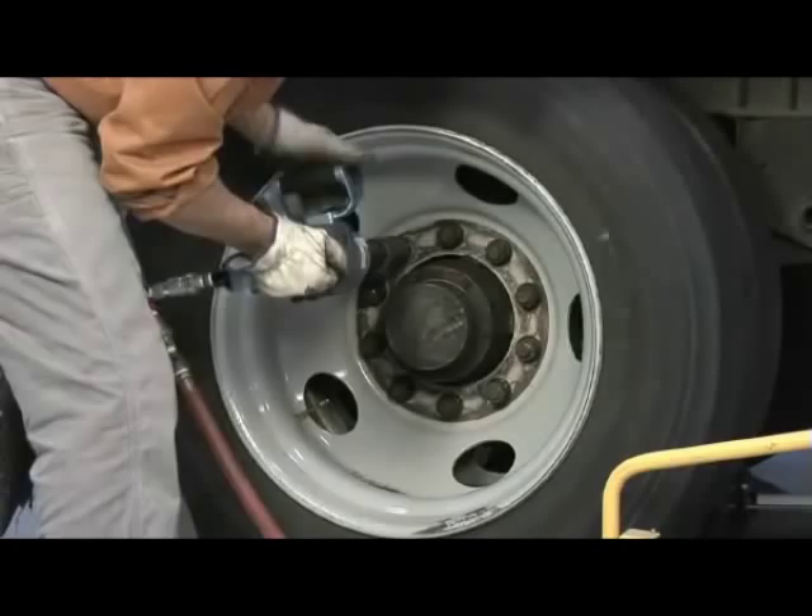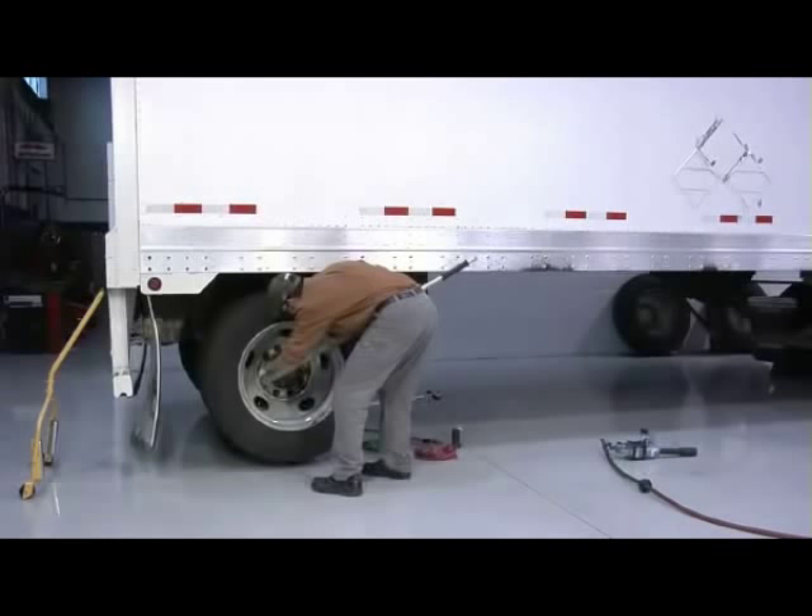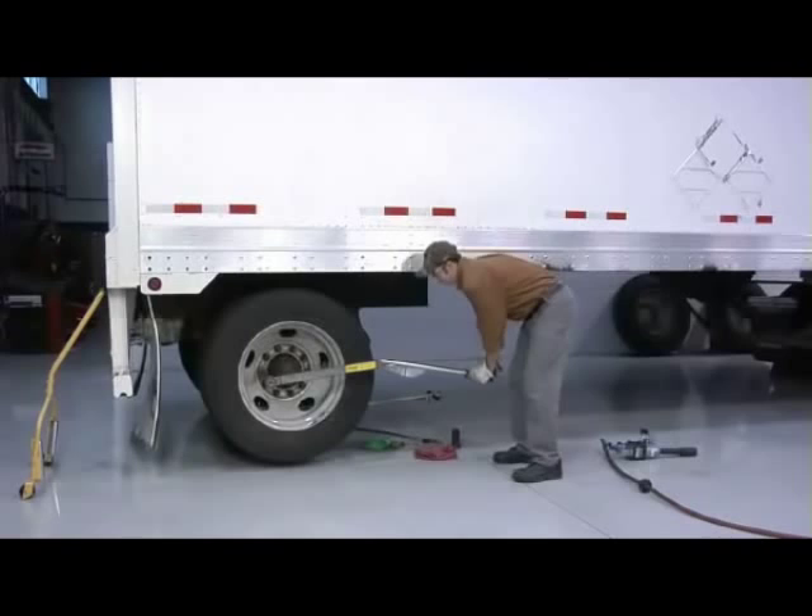Whatever method is selected, the end result on disc wheels must be 450 to 500 foot-pounds of torque on each fastener. While the effects of under-torque are obvious, over-torquing the fasteners can be just as dangerous.